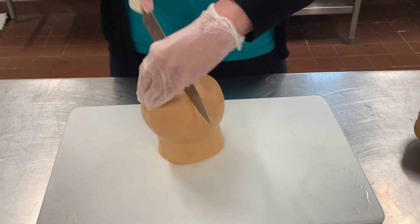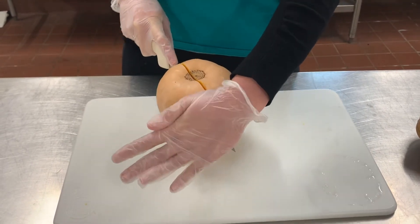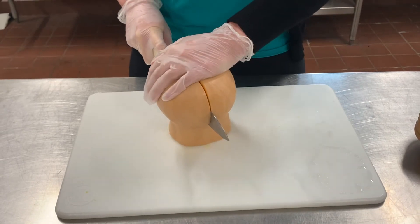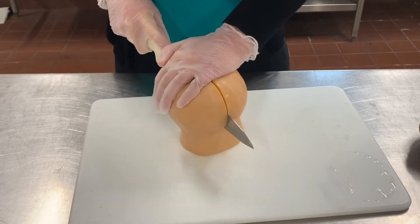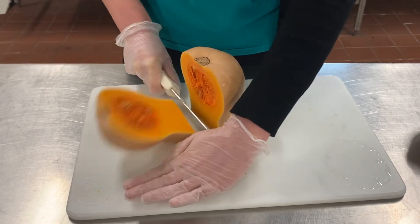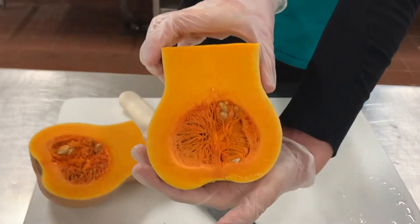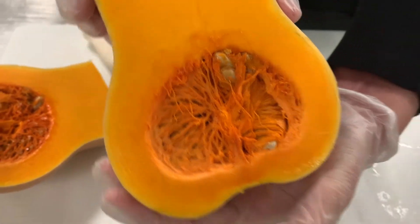Remember, you can hold the squash if you need to — just keep your hands out of the way of the blade. Perfect! Doesn't the inside of this look kind of like a tree?